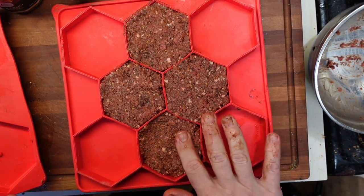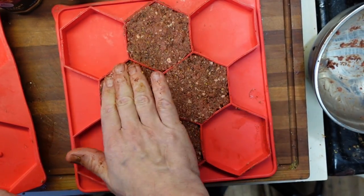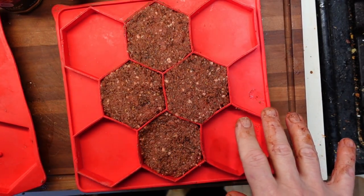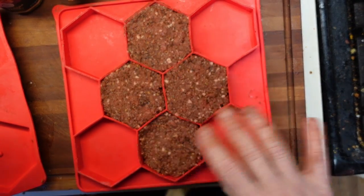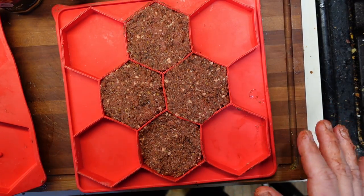So we got not quite four of these little beasties. I'm going to use a burger mold because I think that might help a little bit. I'm afraid these aren't going to hold together quite well, but we'll find out.